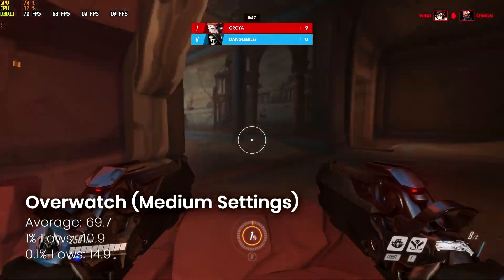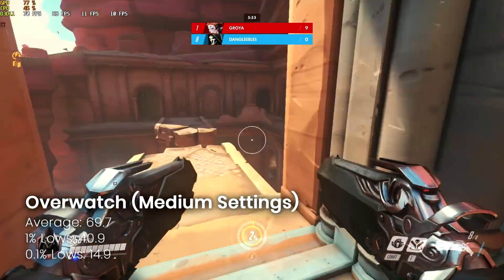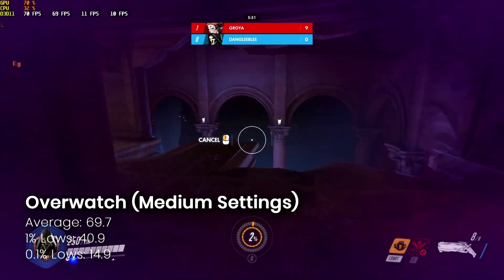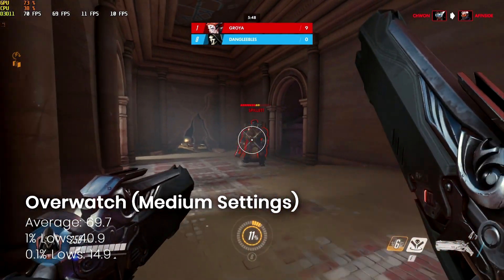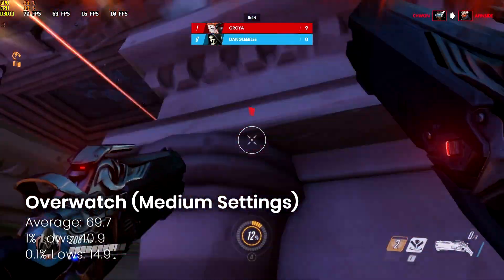Excuse the poor gameplay here — I am awful at this game and purely play it for benchmarking — but Overwatch running on medium settings looks very nice indeed: just under 70 FPS average, very playable, and if you're into this kind of thing I'm sure you'd have fun with it.